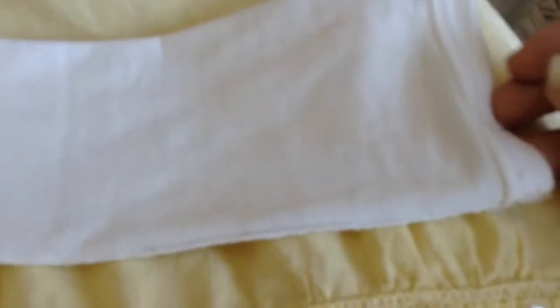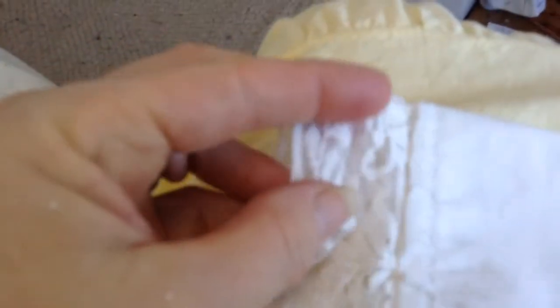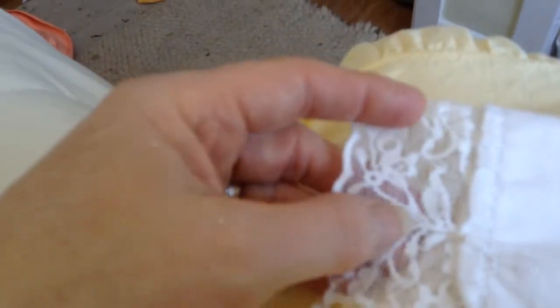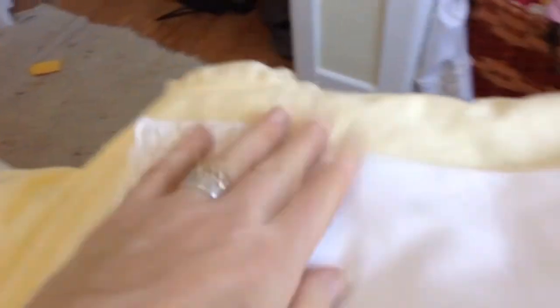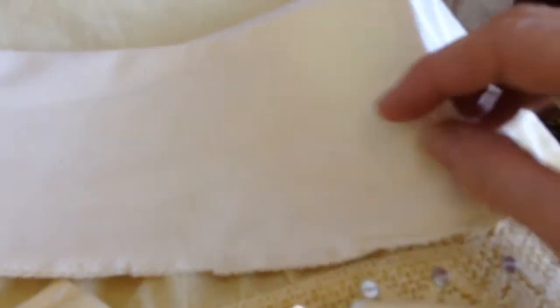I only had one pair and you can't wear one pair all the time. So I went to the store. I turned it inside out and realized that this is jersey — stretchy — and the lace is also stretchy lace. I wanted to make them, so I went to the store and got myself some stretchy fabric, which turns out to be jersey or t-shirt material. You could make these out of used t-shirts, if you wish.